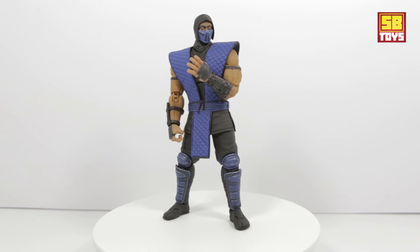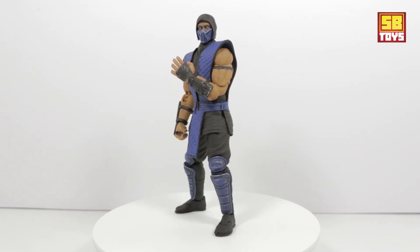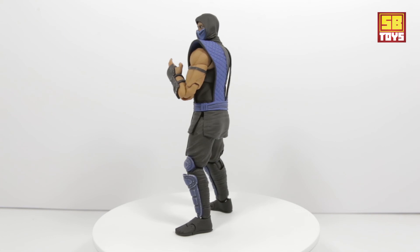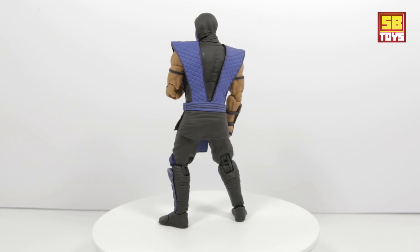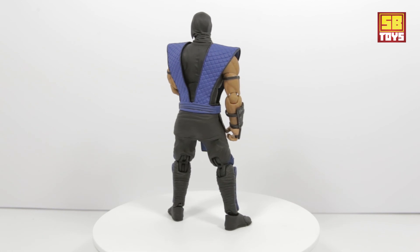Now I'm just waiting for Storm Collectibles to drop that Goro and Shao Kahn — I've been waiting for that for a while. I keep seeing the prototypes but don't know what's going on. I know they have a Reptile coming up as well, which is basically going to be a remold and repaint of the Sub-Zero and Scorpion, but for you diehards you'll probably be looking forward to that.